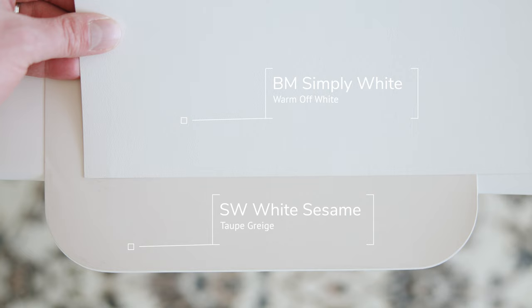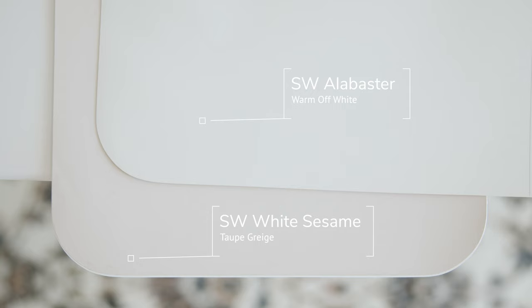For those of you who want to paint your home Sherwin-Williams White Sesame and are thinking about repainting your trims, I recommend these two warm trim paint colors. The first is Benjamin Moore Simply White — a warm off-white with just a touch of warmth and a little bit of yellow that pairs and contrasts really well with White Sesame. The second is Sherwin-Williams Alabaster, which is just a little bit creamier but also leans toward warm off-whites and pairs beautifully with White Sesame.